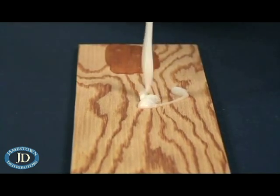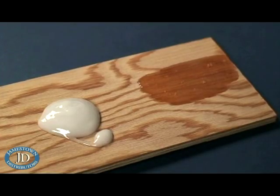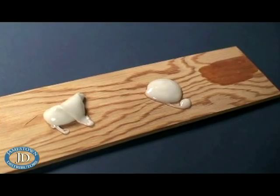Slightly thickened epoxy has a ketchup consistency and is used for laminating flat panels with large surface areas or injecting with a syringe. Moderately thickened epoxy has the consistency of mayonnaise and is used for general bonding, filleting, and hardware bonding.